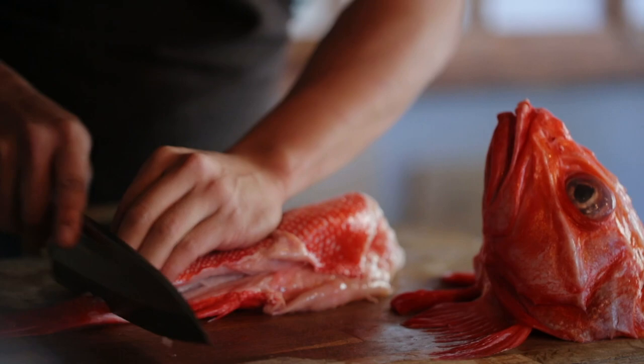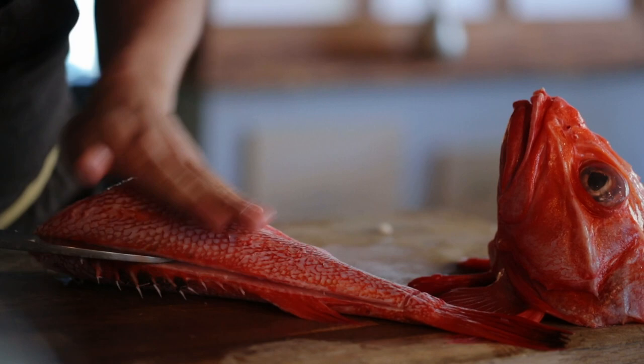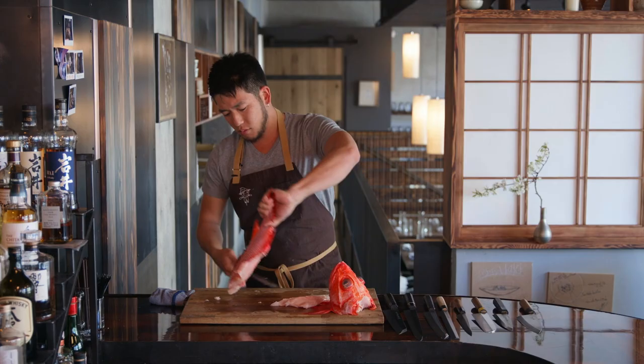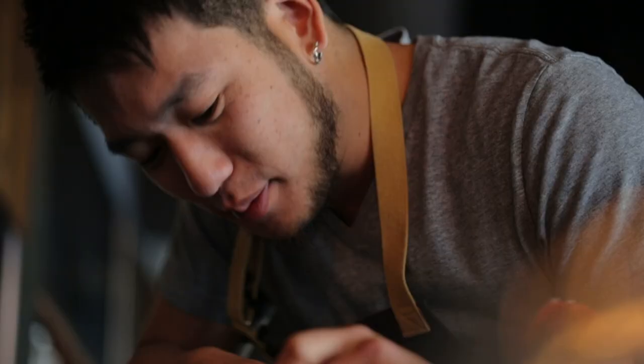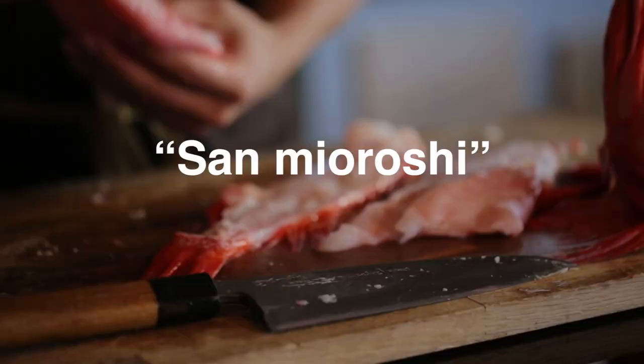One thing I want to make sure when I'm filleting the fish is I can hear the bone, because I don't want to waste the meat on the bone. In Japan this is called a sanmayoroshi because your fillet is broken into three different pieces, and san means three.